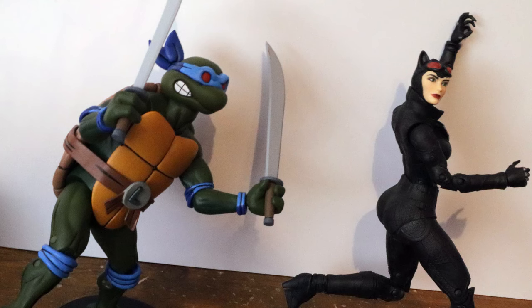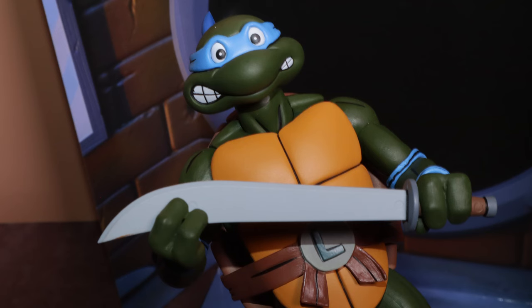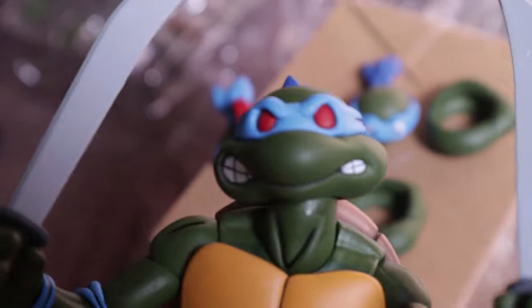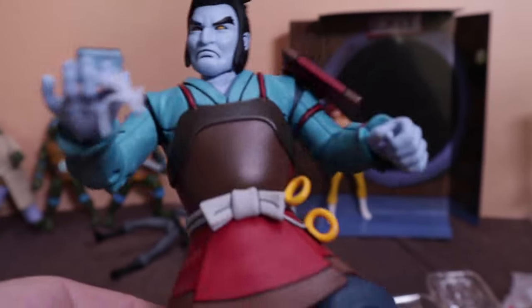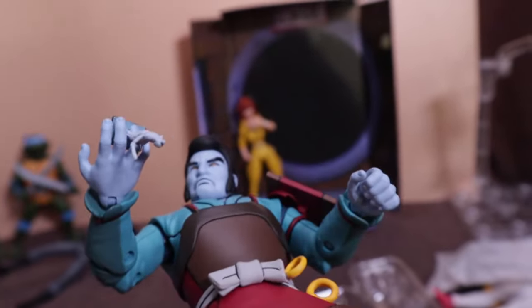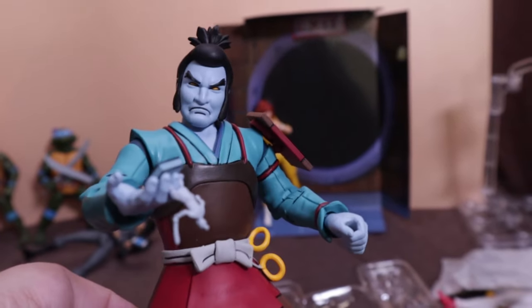Thank you all so much for watching! What do you think of this Leonardo figure? I like the VHS things, the different heads, and the weird accessories. Let us know what you think — don't forget to like, comment, subscribe, and we'll see you next time. Chachi just won't let go of his statue — I guess he really likes his little friend, right Chachi?